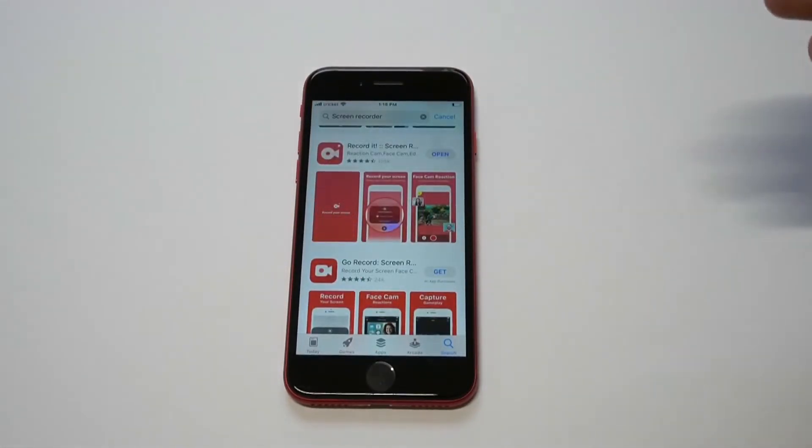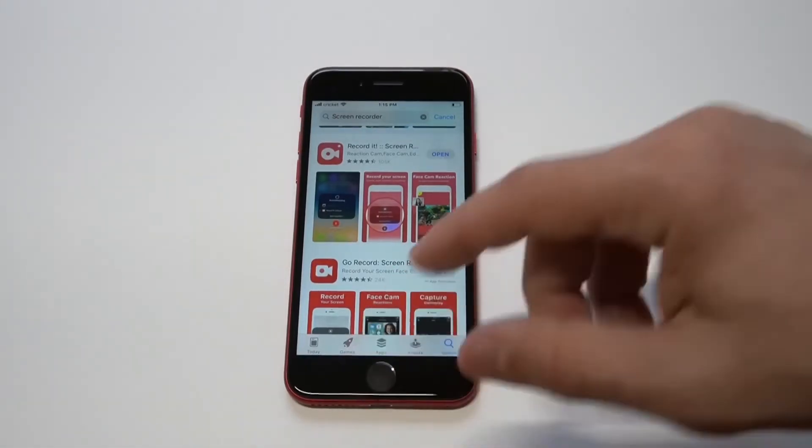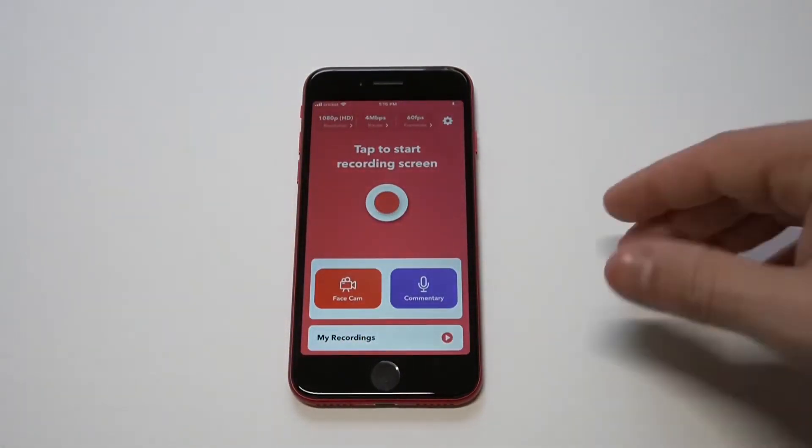My recommendation would be to check out an app — this has basically been my savior. It's called Record It. There is a free version and a paid version, so you can check out the free version first to see if you want to actually buy it. I bought it and I'm going to show you how it works.